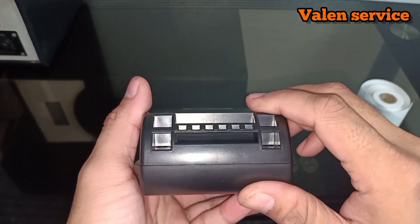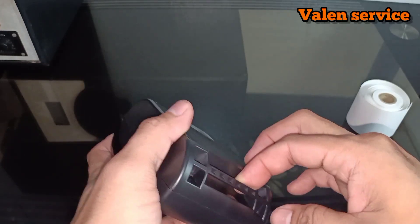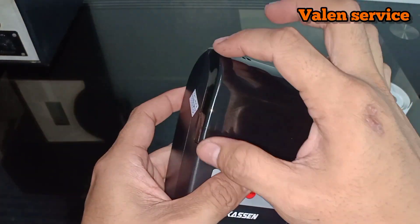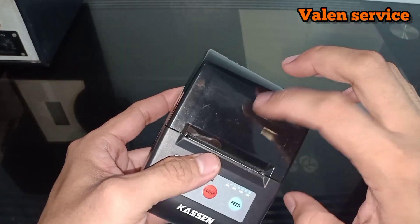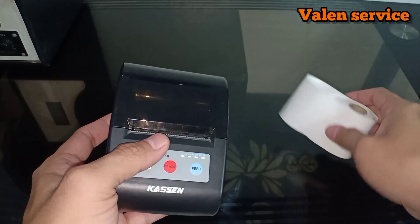On the back there is a hole for a strap. Like this — you could attach a lanyard and hang it around your neck, that's possible. And on the front there is a mica cover or lid. Inside here it can be opened; this is where you insert the paper — the printer paper.